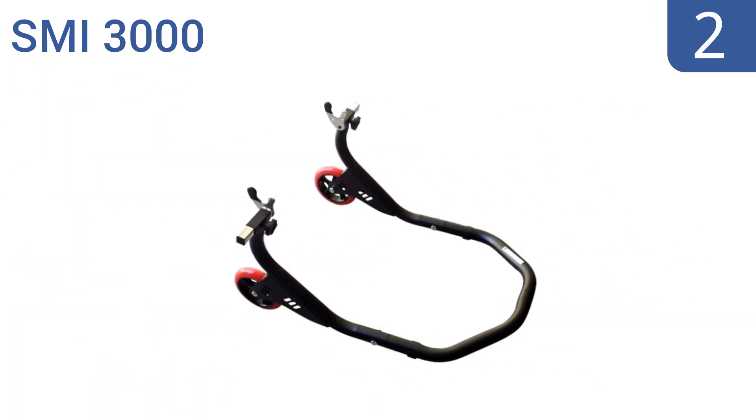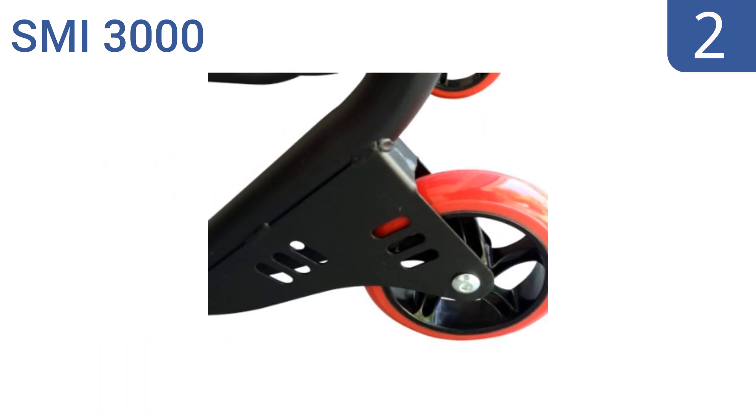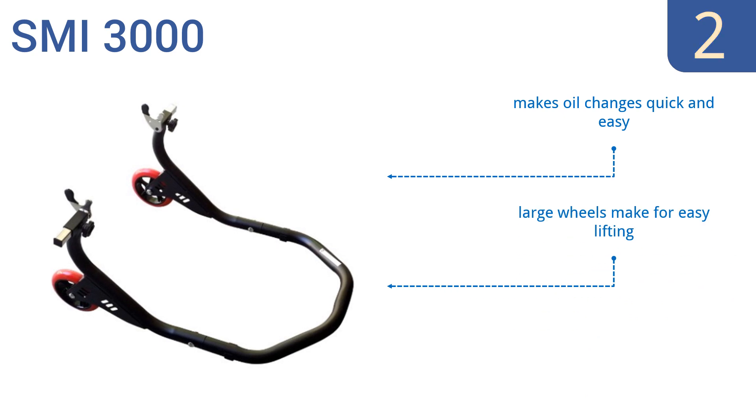At number two, if you're the kind of person who likes to take a hands-on approach to motorcycle maintenance, look no further than the SMI 3000. This versatile stand features a durable large tube construction and comes in at a price that fits any budget. It makes oil changes quick and easy, and its large wheels make for easy lifting. It's adjustable to fit a wide range of bikes.